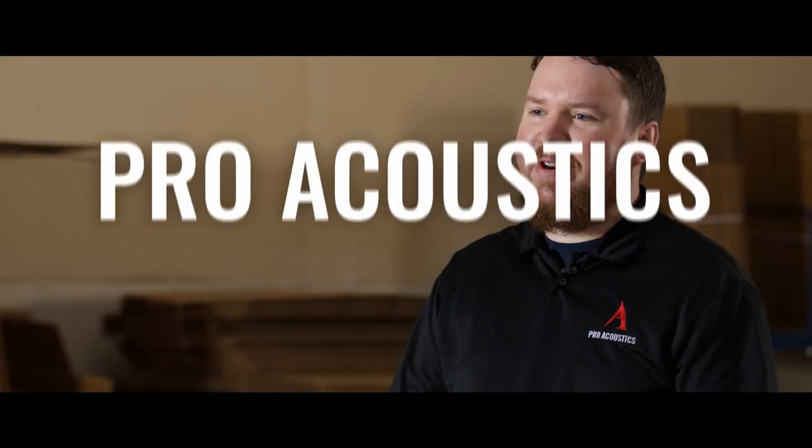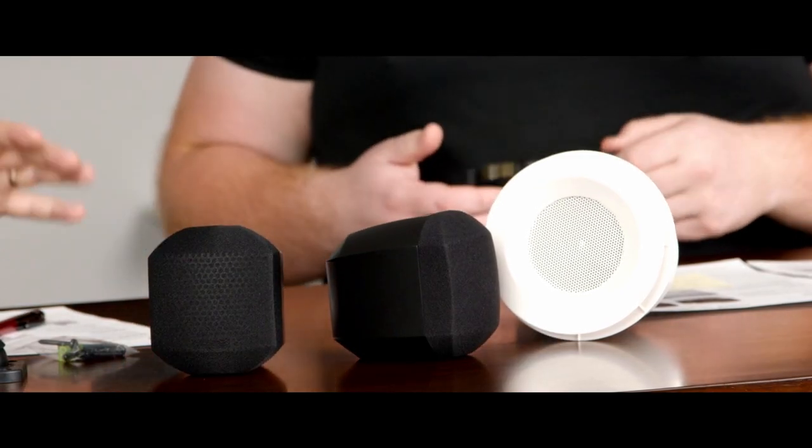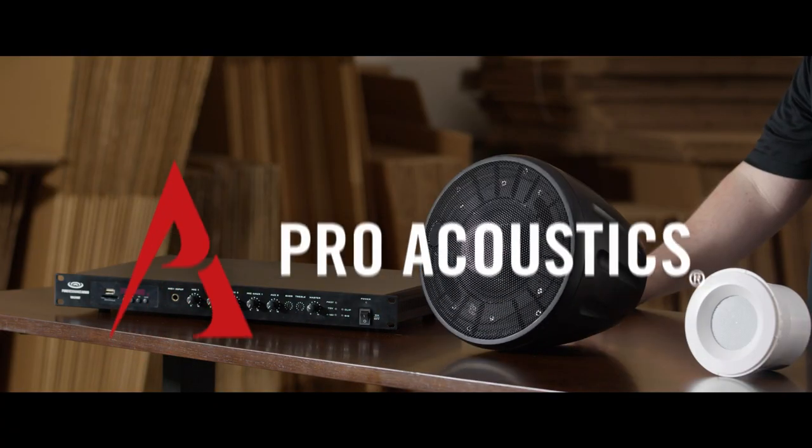So you bought some new speakers and you're trying to figure out what do I do with them, how do I mount them, what are my options? So you just bought some new Pro Audio speakers — for your church, for your band, that kind of thing — and you're wondering, what do I need now? We've got some options that I want to go over here with you guys.